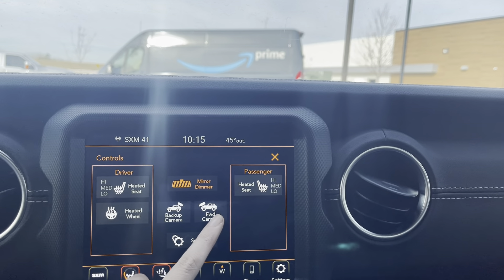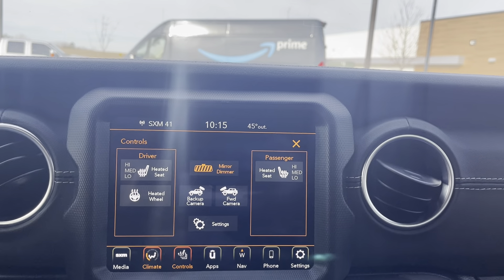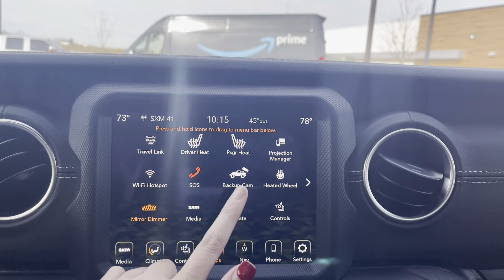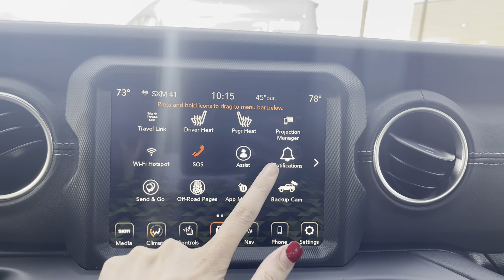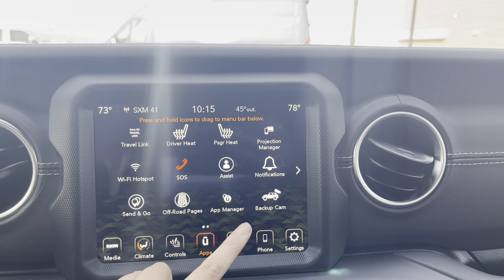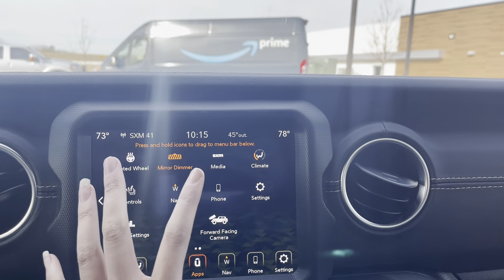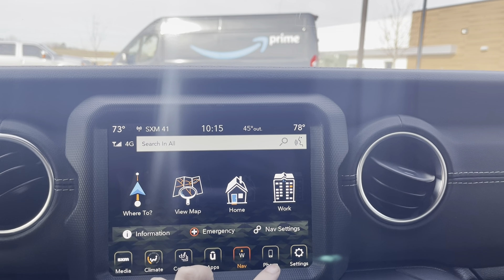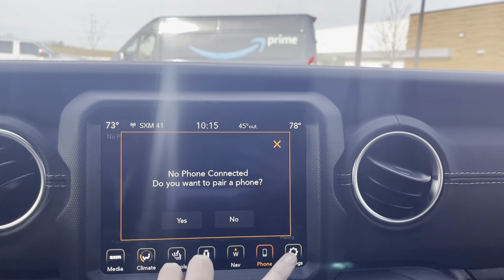You can look at your backup camera and your front camera. You've got heated seats on the front and the heated steering wheel as well, so it does have the cold weather group in it. Here are all your apps. You do have a 4G LTE Wi-Fi hotspot and you get a free trial with that as well. And then there are off-road pages, and basically everything you could be looking for is going to be right here.